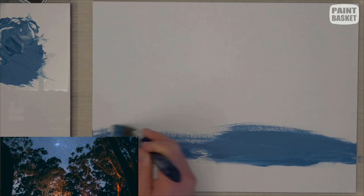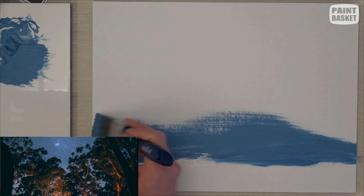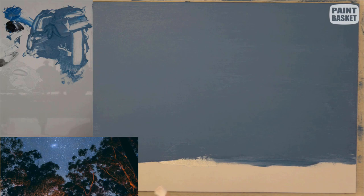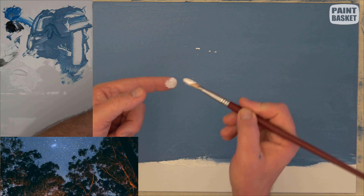We'll start off by painting the background, which I've painted with a mixture of cerulean blue and Payne's grey. I'm just blocking it in with nice flowing strokes, and at the end I'm going to finish my strokes horizontally to make sure that it's a nice flat covering.